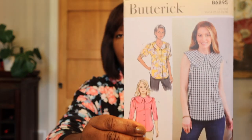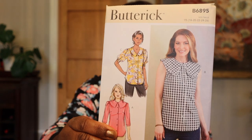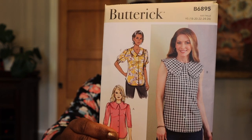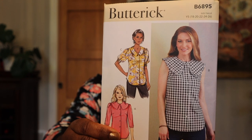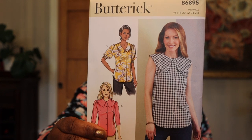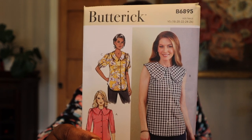I got this one Butterick pattern because I thought this top was really cute. All the versions are cute, but my main preference is View C. I think it's really cute and it'll be great for fall transition — great in the winter with a cardigan, and it rolls right into spring and summer. This is Butterick 6895, and this pattern calls for woven fabrics.